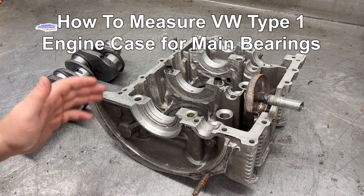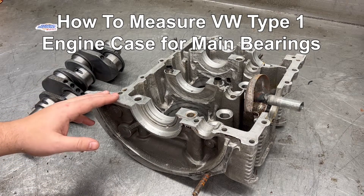Hey, Rob here with Dumbugate Warehouse. Here's how to measure a type 1 engine for main bearings.